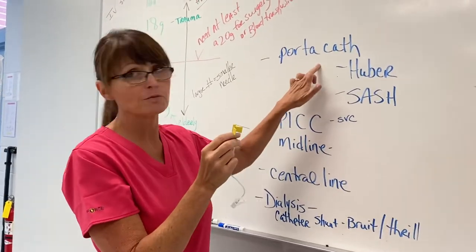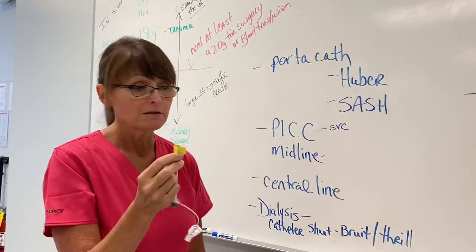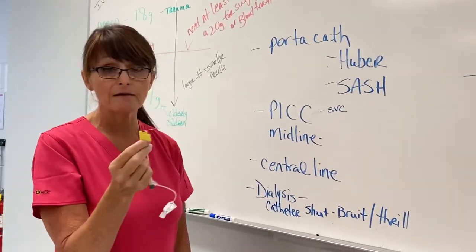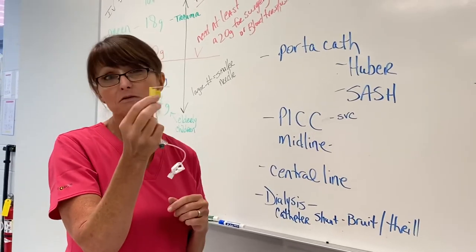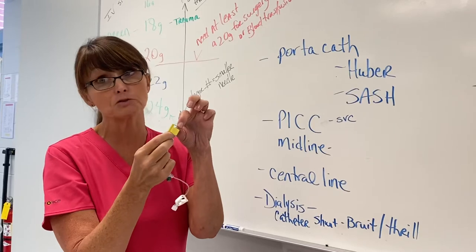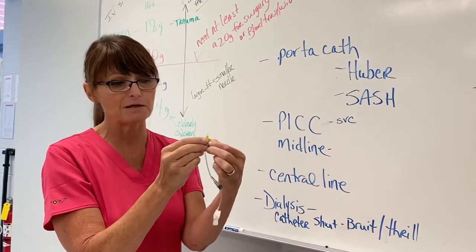A Huber needle is used for the port-a-cath only — they're not used for anything else. Now, if you're doing subcutaneous IV fluids for the elderly, the needle looks a little similar but much shorter because it goes in the fatty tissue, and it also lays flat against the patient's skin.